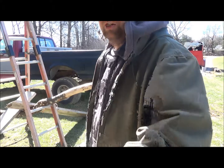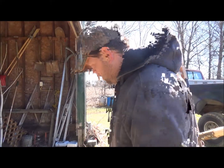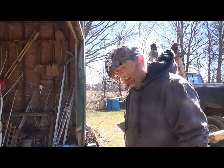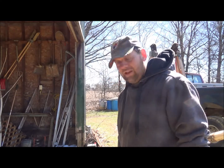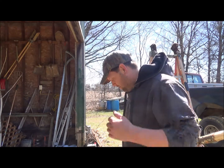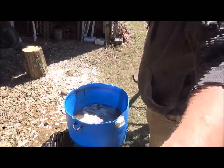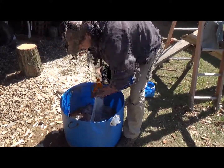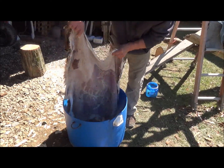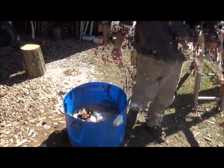Okay guys, this hide's thawed out — it only took about an hour. I got it unfolded in the water here, just soaking. The guy that skinned it left a lot of meat on it — I was really surprised. I don't think I've ever seen a hide with that much meat on it, so it's gonna be a little bit of work. Let me show you what it looks like — we'll lift this thing out of here a bit so you can see all the meat on it. They didn't do a very good job of skinning, that's for sure.